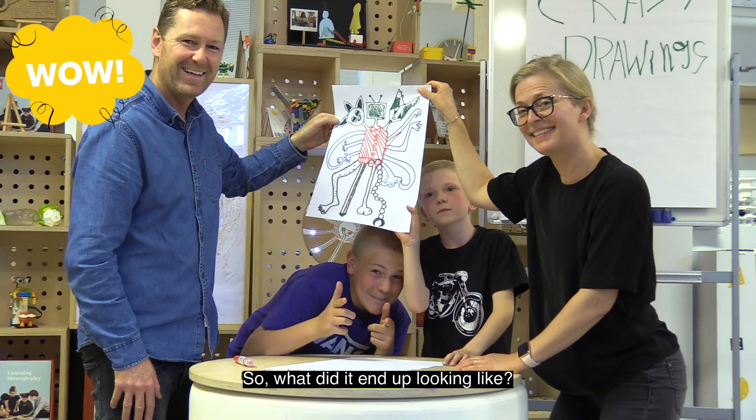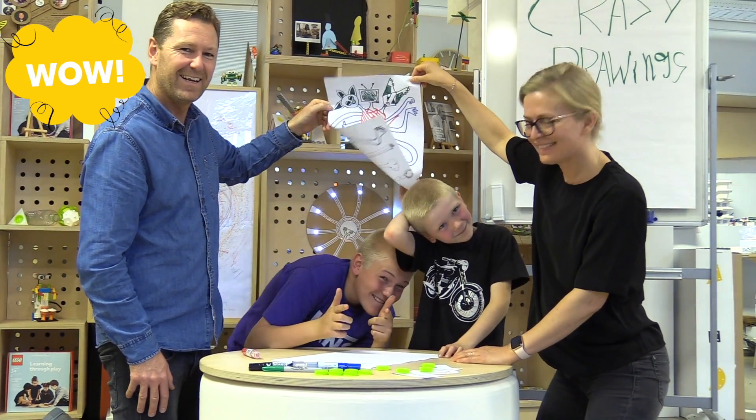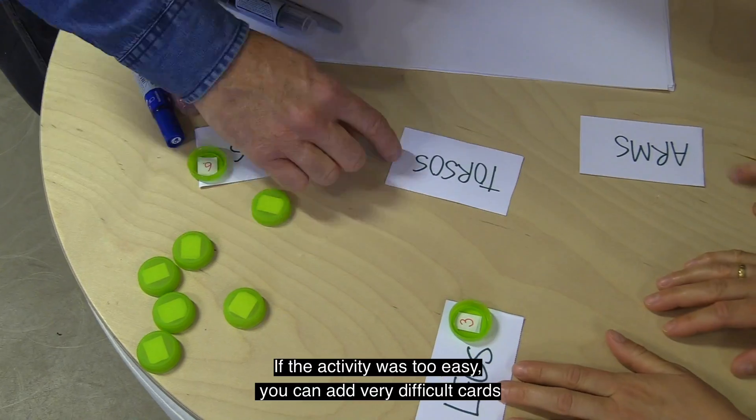So, what did it end up looking like? Wow!